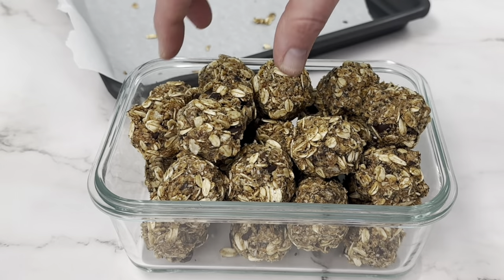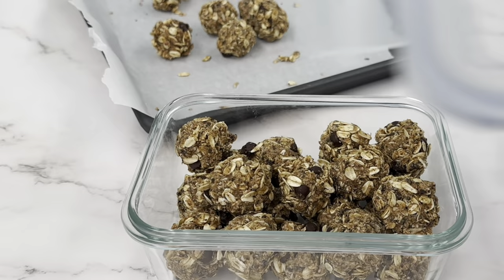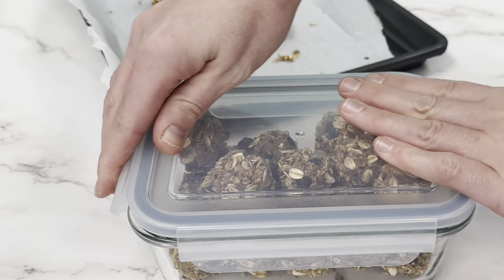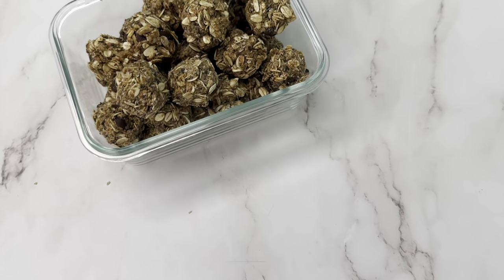It makes it super easy to grab a snack on the go — throw some in your purse, your lunch bag, or your kids' lunch bags, or like I do and keep them in the fridge as an easy snack.